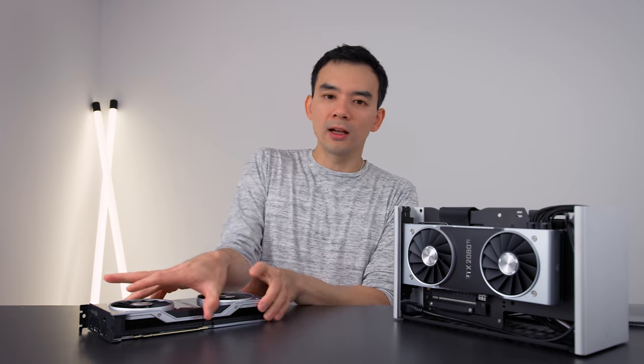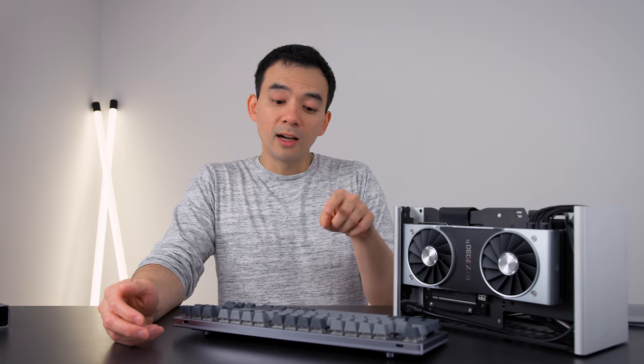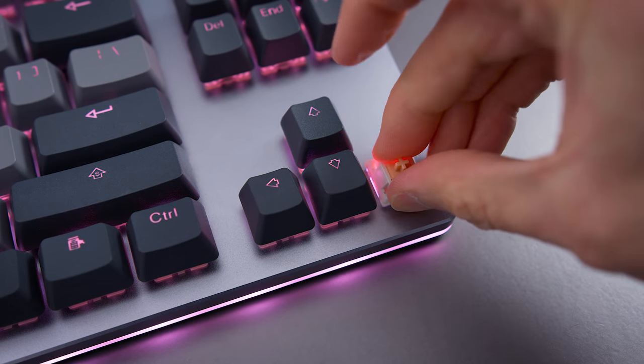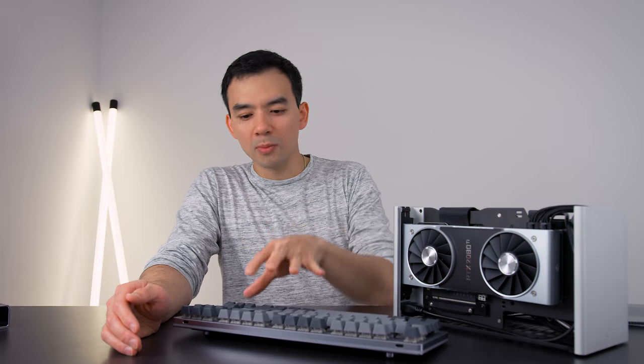Moving on to other components in my setup — the keyboard I use right now. I've shown this a bunch of times — it's the Massdrop CTRL keyboard. I liked it right away when I first used it and it's grown on me even more over time. I love the design aesthetic, the lighting, and the switches. You can swap out the switches without any soldering, which is great. It's not cheap, but it can be done without too much hassle. There's another keyboard coming out from Razer — the Mercury White BlackWidow Lite — and I think that could look really good with this setup. I'd consider swapping for it on aesthetics alone, assuming the switches feel nice.